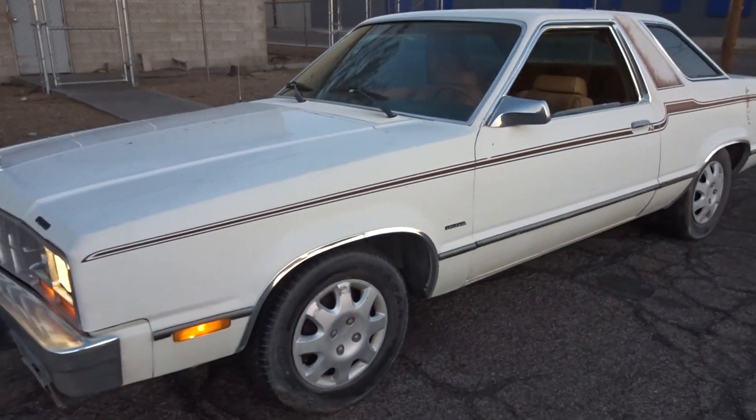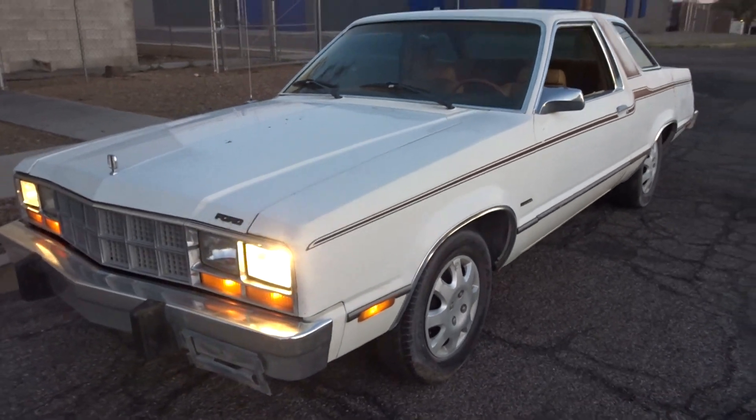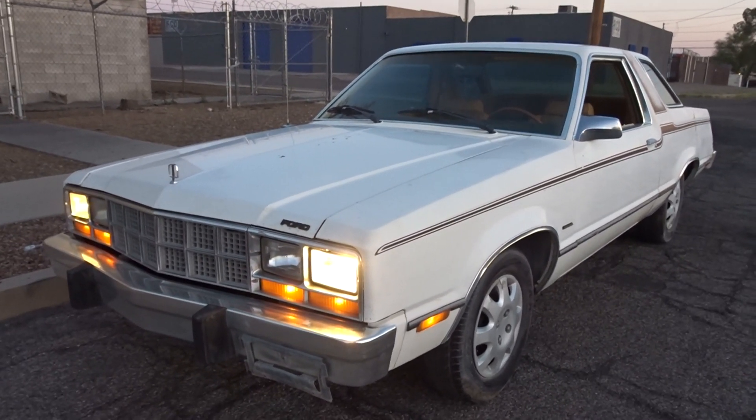Ford Futura. Thanks for checking it out — look forward to the next car we get to do for you guys.